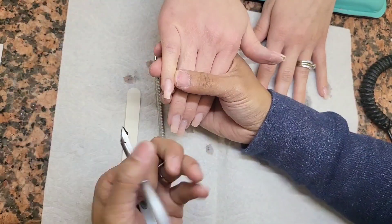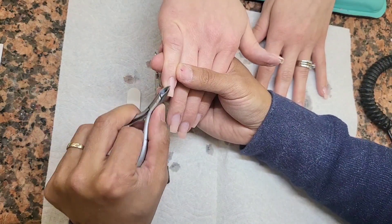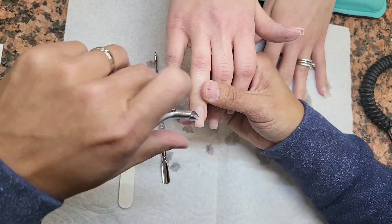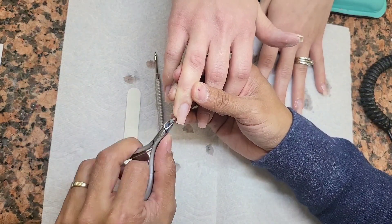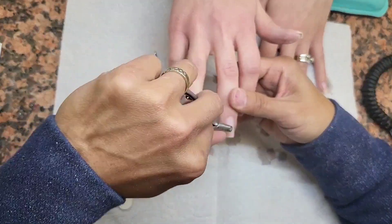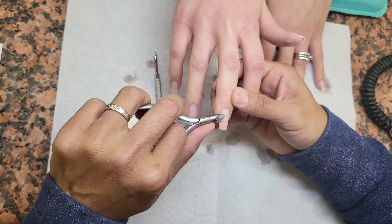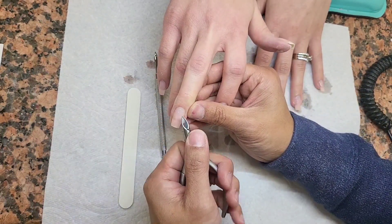What I want you to think about is look how I'm holding her hand and how I'm holding the nippers. I make the nipper and her hand maneuver around while I'm sitting in one place. The last thing I want to see is you walking around your nail station just to cut some cuticles. When you are cutting cuticles, it's important that you really determine what is the cuticle and what is not. If you start seeing blood on those fingers, stop and stop cutting — that means you're getting into the skin.